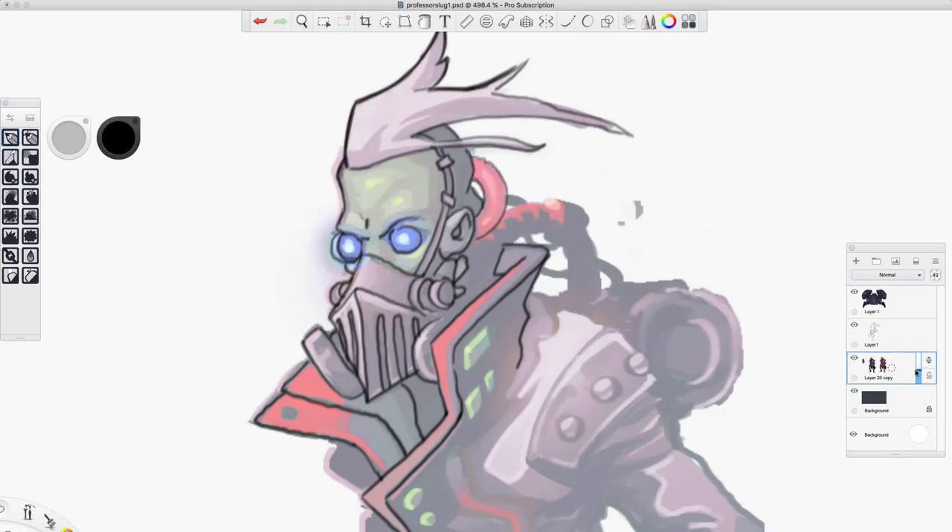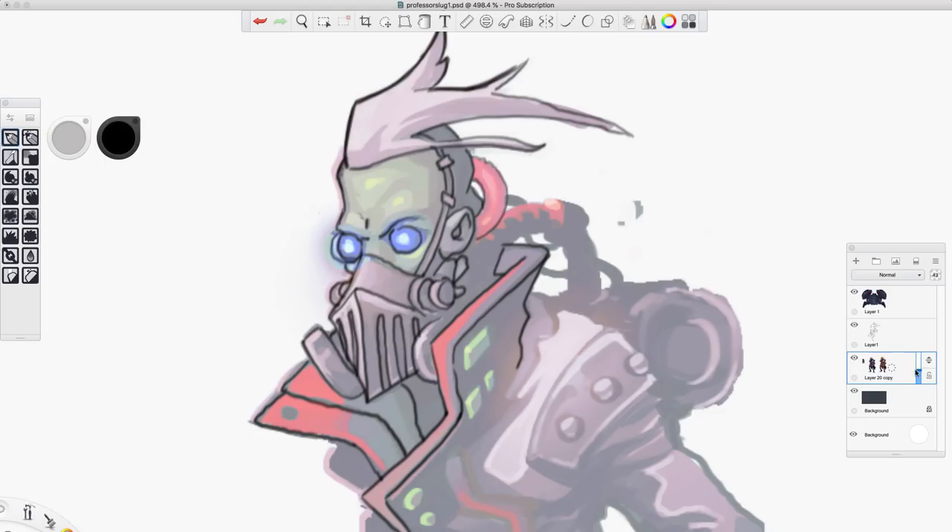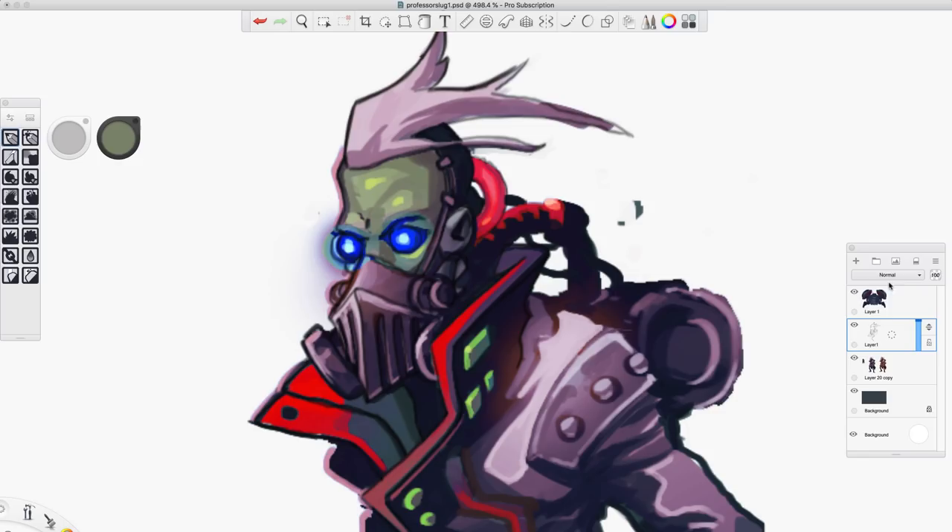And then what I would do is I'd kind of go in and fill in flats. Now this is actually more rendered, but I would paint that in flats. And now since it's on a layer underneath this line art layer — and let's say that this layer is set to multiply — that's going to make it so that if I copy and paste that you'll see a little bit more of what I'm talking about.